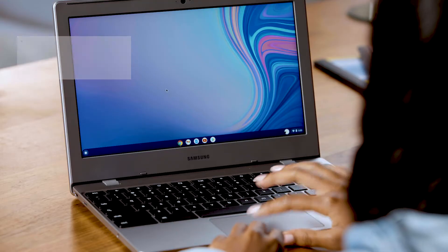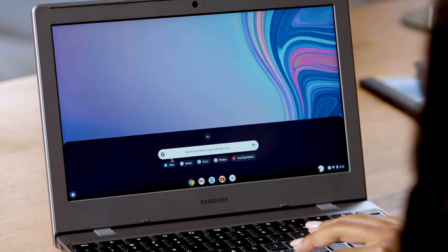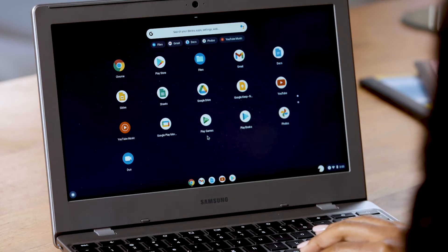Once you're signed in, you'll see the home screen. Use the touchpad to move to the little circle at the bottom left of the screen — that's called the launcher. Click the arrow at the top and you can see all the apps on your Chromebook.